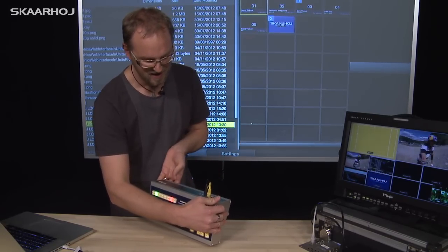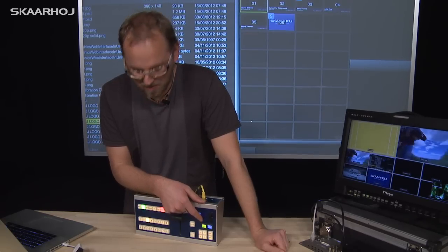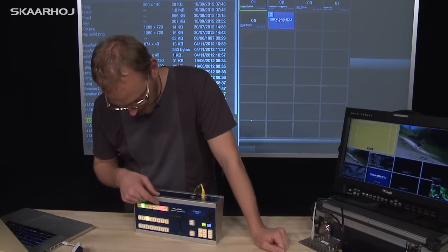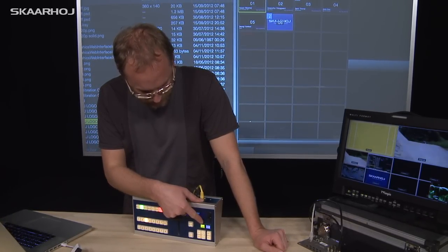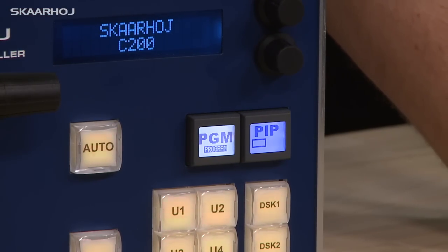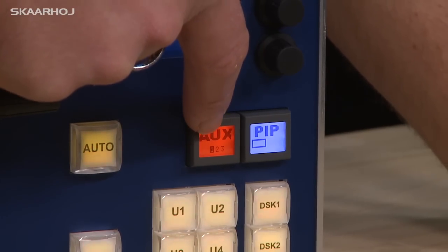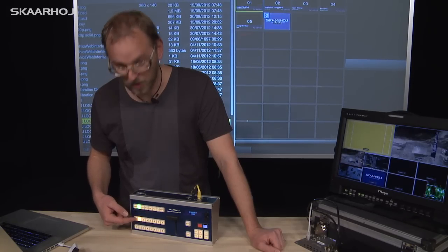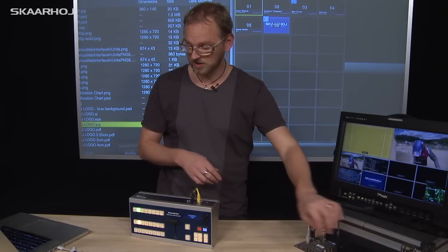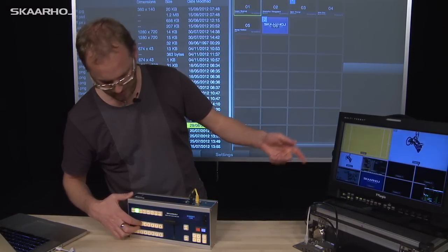I'm going to turn the unit so you can see what is shown on the smart switches. The first one determines what the program select bus buttons are actually selecting. Right now it says media 1 — it's yellow and shows media 1 in the display. If I press it once, it goes back to PGM, meaning it's operating in normal program mode. If I press it again, it says auxiliary 1, meaning this bus will select the auxiliary 1 output. That's the magic I did just before — I went into that menu, selected input 2, which is the output from my computer, and you can go through all available inputs displayed on auxiliary 1 output.